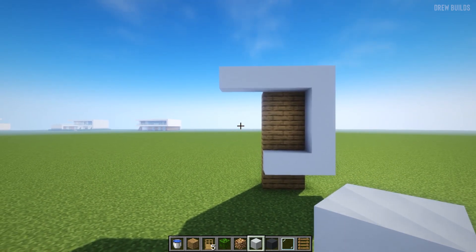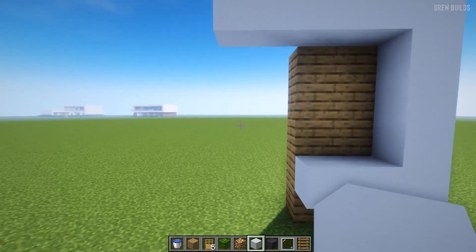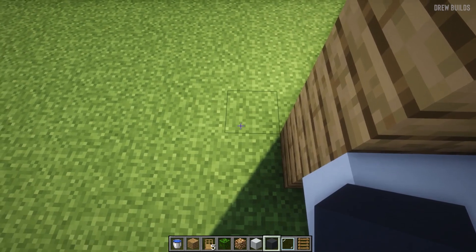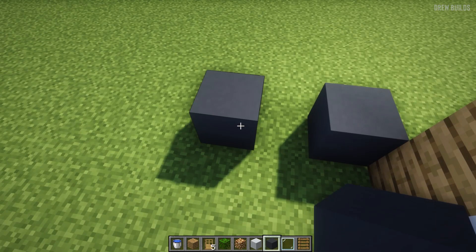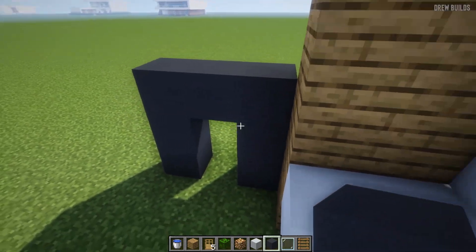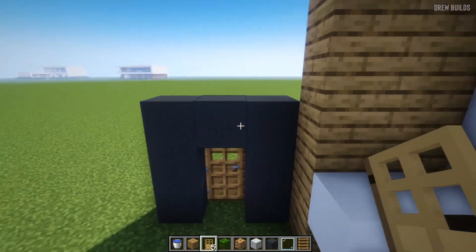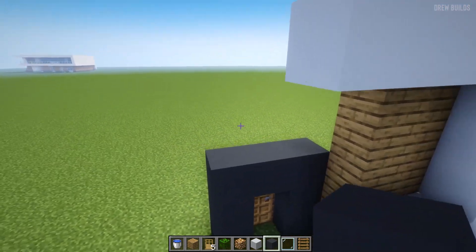Our next step is to continue building using our gray concrete, starting to build a small frame. We're going to build one here, leave a space, and another here, then build up one, two, and one, one, two, then one across, and put a door right here — that is where our door frame is going to be.